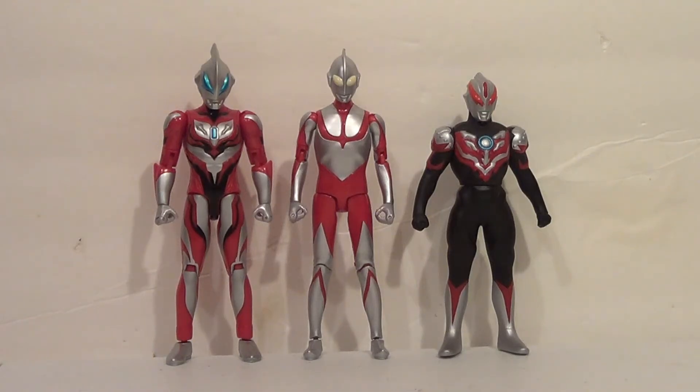First up, here is Shin Ultraman with some other Ultras. On the left we have Ultraman Geed Primitive, also from the Ultra Action figure line — they scale perfectly together. I know Geed is a little thicker, but he's supposed to be, so that works out. Then on the right we have Ultraman Orb Thunderbreaster, which is from the current scale in the Ultra Hero series — the cheap vinyl line, which is a fun line. Honestly, my favorite Ultraman line right now is the Ultra Action figure line because it actually scales well with SH Figuarts as well, which we're going to see in a sec.